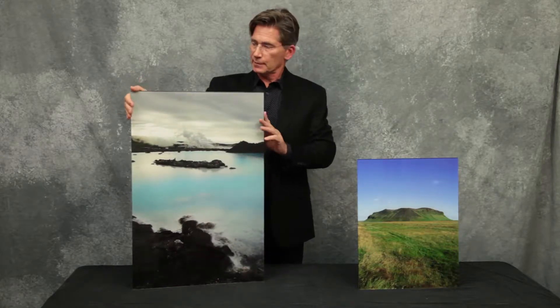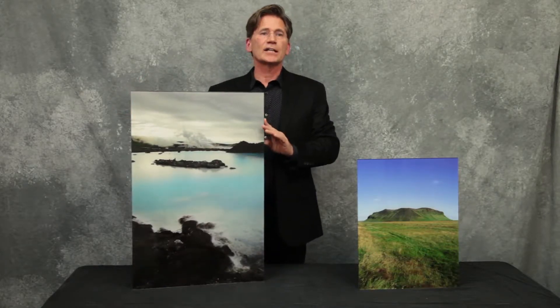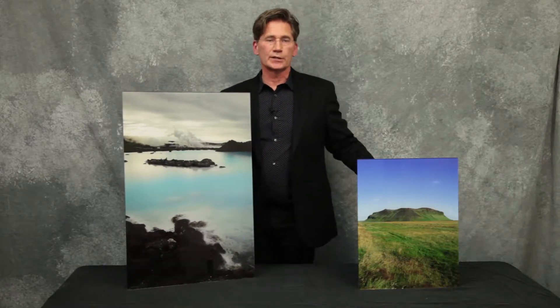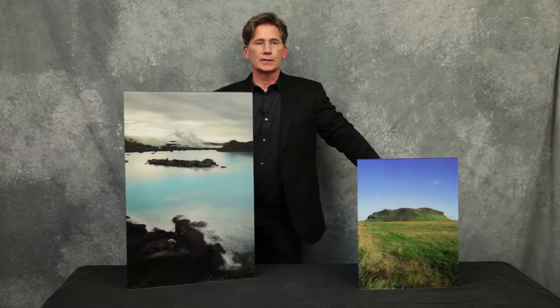The product that we produce here, which appears frequently in museums and galleries, is this object right here. It's an excellent way to display fine art prints for art exhibitions, create extraordinary sales displays, or even beautiful pieces of your family photos for your home. We call these acrylic prints or plexi mounts.